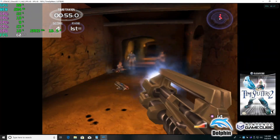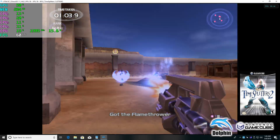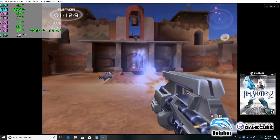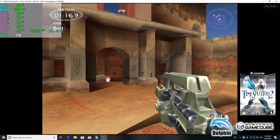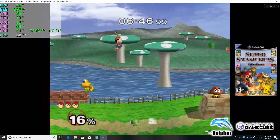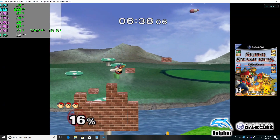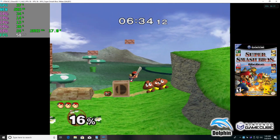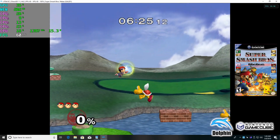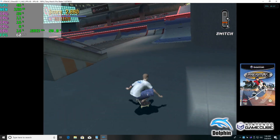Next up we have some GameCube emulation using the Dolphin emulator — this is TimeSplitters 2. Dolphin runs great on these little chips; it's pretty amazing to see how well it works. This is going to look good.